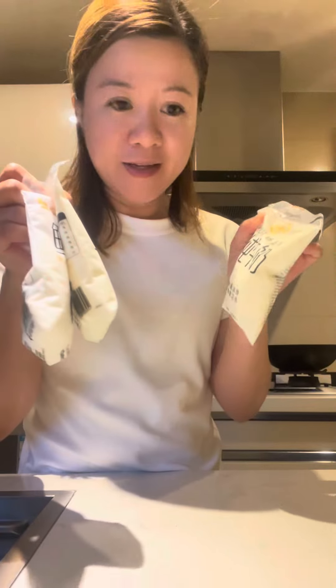Today I'm going to make a leche flan. I'm using condensed milk and fresh milk since I can't find evaporated milk. I think fresh milk is also okay.